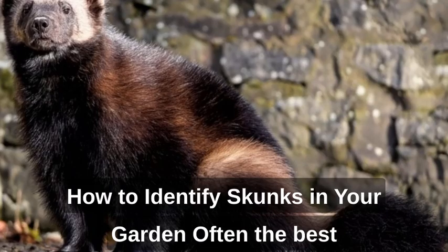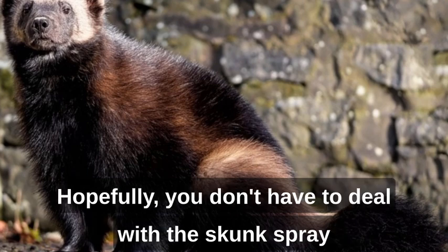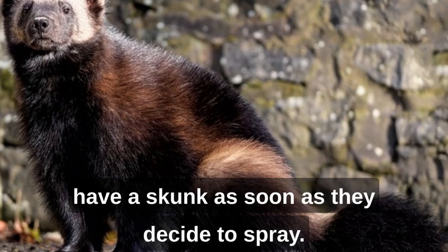How to identify skunks in your garden. Often, the best way to identify skunks is, unfortunately, by their odor. Hopefully you don't have to deal with skunk spray in your garden, but you'll know for sure that you have a skunk as soon as they decide to spray.